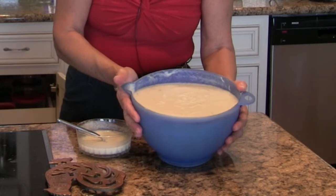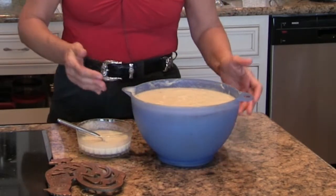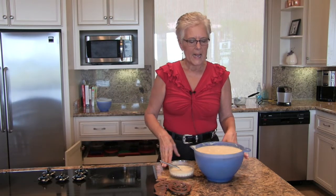Here's our finished product. This makes about 12 to 14 cups of soup. It freezes very well, and it stays in the refrigerator for up to five days. With that garlic in there, it doesn't turn strong-tasting on you.